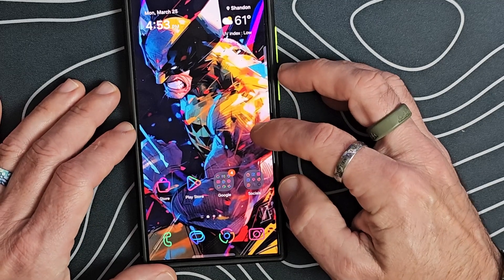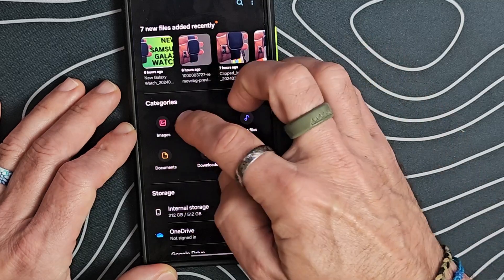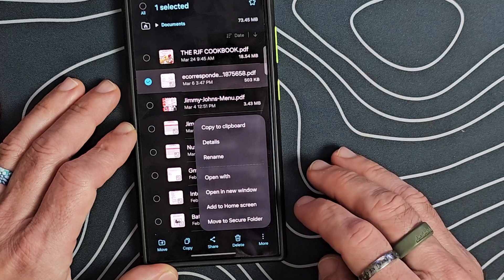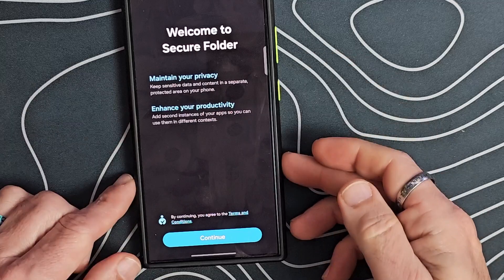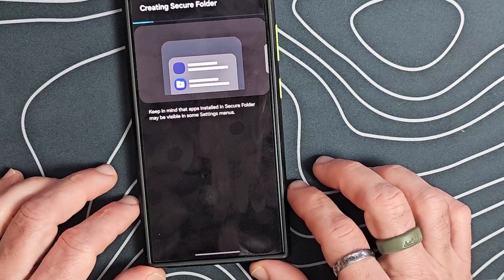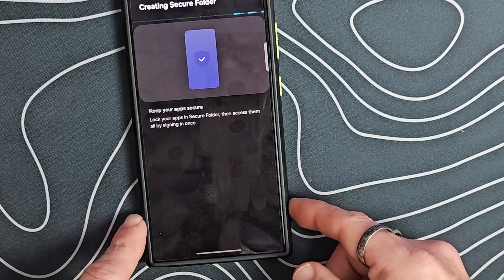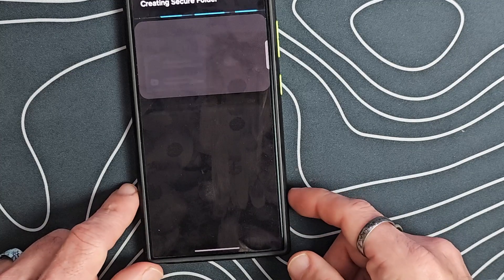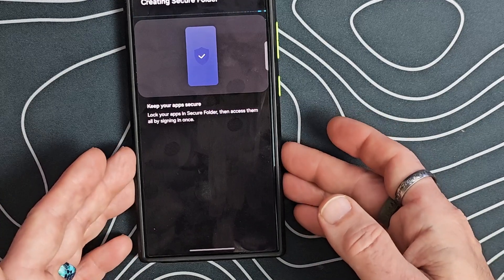Let's take a look at the secure folder. Going into My Files, if I wanted to take a document, I can go to More and move it to the secure folder. You can set it up with a pin, password, pattern, or fingerprint. It's going to create the secure folder and you can move any apps and data into it. That functionality is going to be baked right into Android 15 when it releases — at least that's what we know so far.